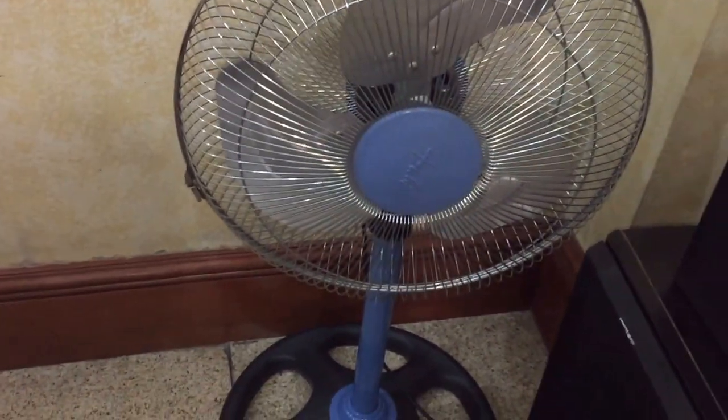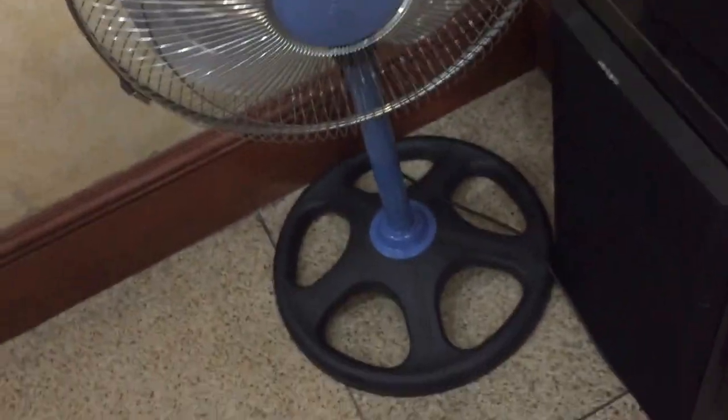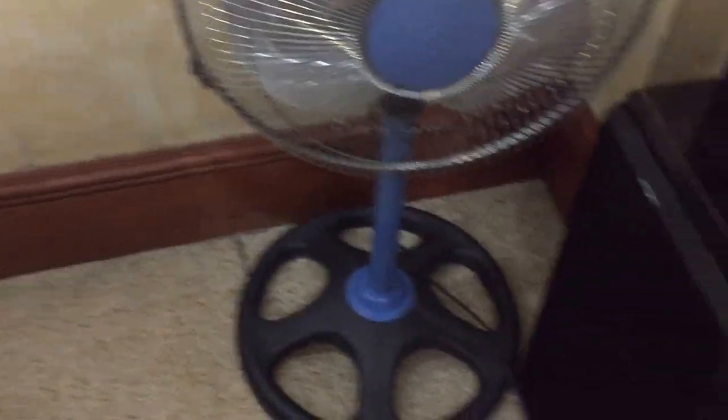But this used to be in our bedroom, but it got transferred down here because the fan that used to be here — some Panasonic pedestal fan — was up there, because I just thought I'd rather have a fan that's lower down here.